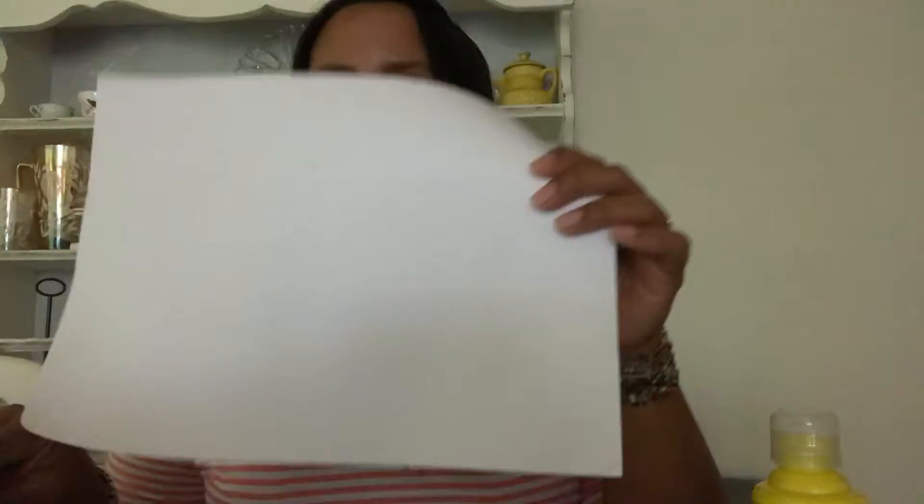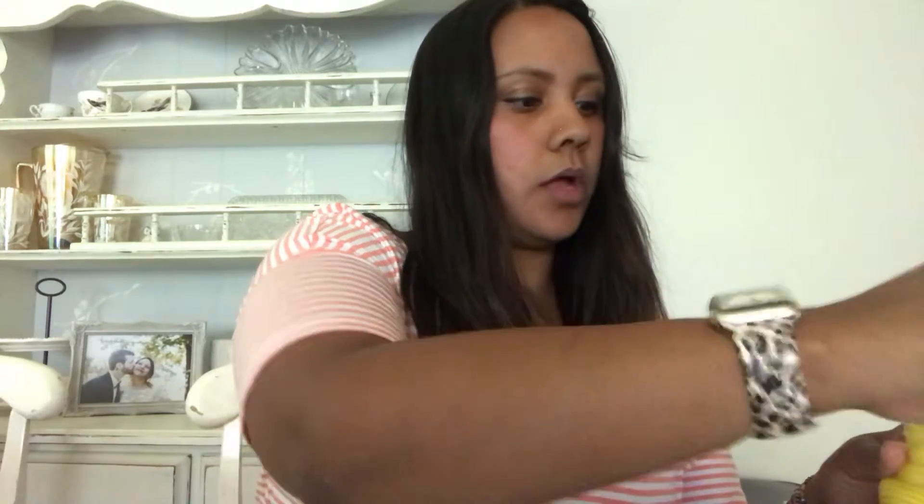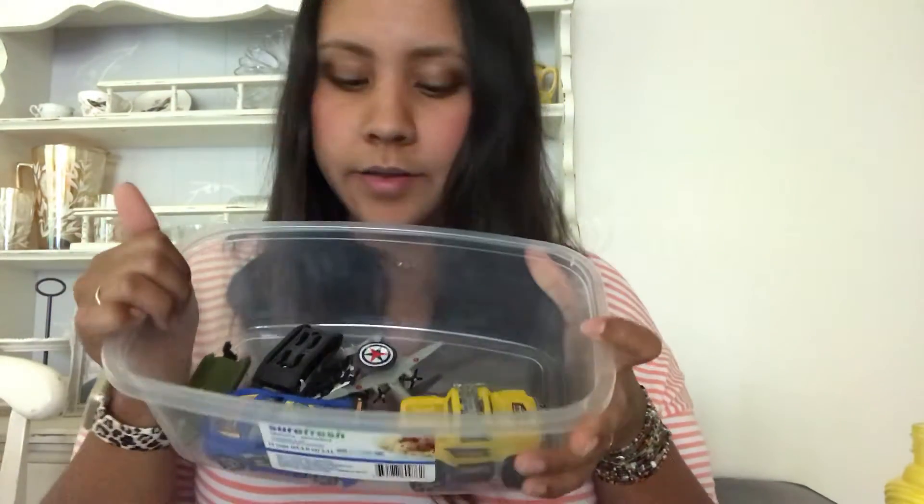What we'll need for this art project is some paint, any colors you want. Today I'm going to do blue and yellow. You will also need some paper, any color you want, and you will need a plate for your paint.